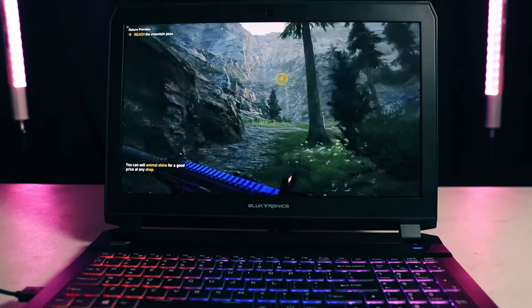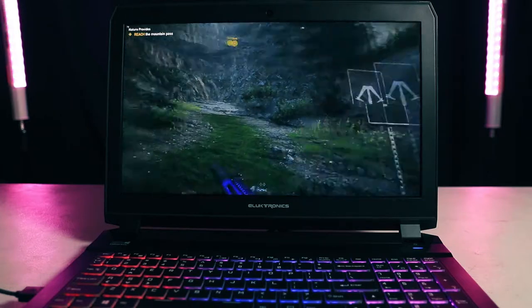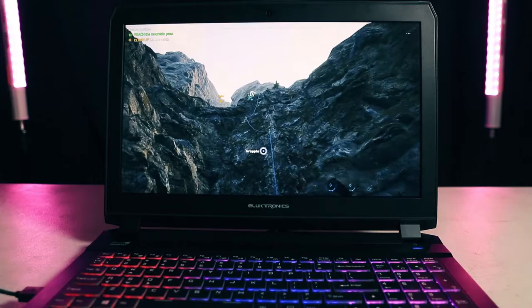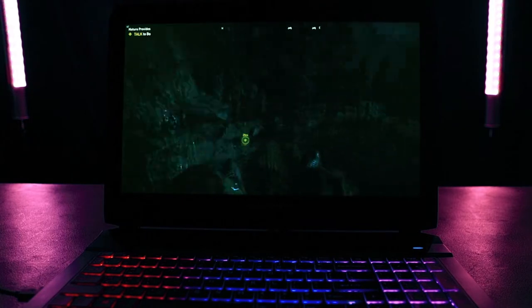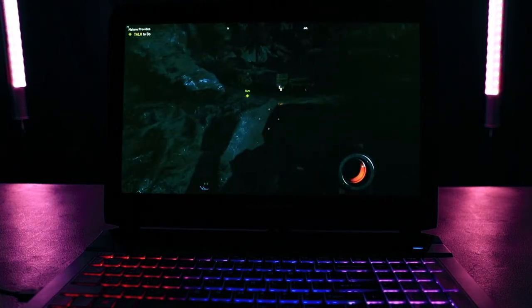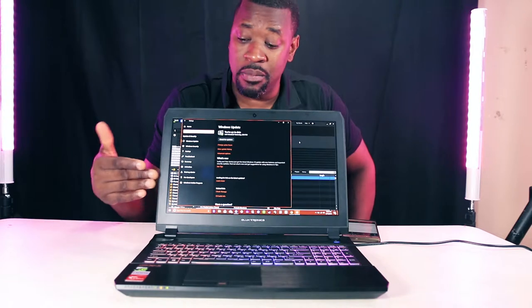If you're a gamer this is for you — it even allows you to use VR headsets on it. The display is 1080p, not 4K, but on that site you have the option to change the display to what you want. The display it comes with at the price point is fine.